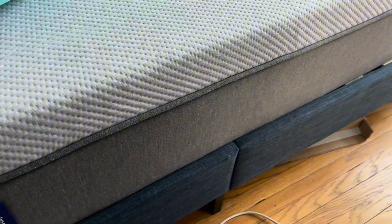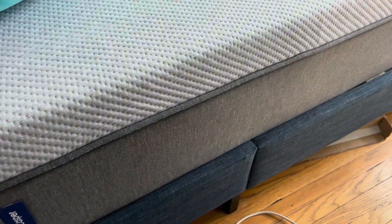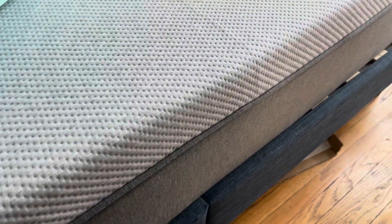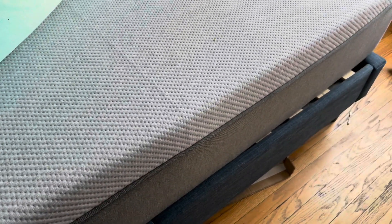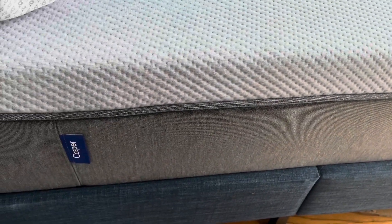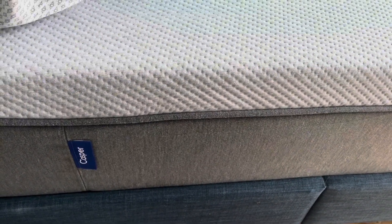This is the Casper Original. It's a queen-size bed. It is all foam construction. There are three layers of foam in here. The bottom layer is your base, the mid piece helps provide additional support, and then the top piece is the Airscape. The Airscape provides a cooling technology, but there are no springs in the original Casper foam mattress.